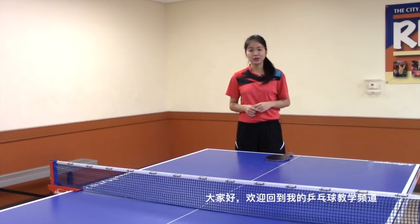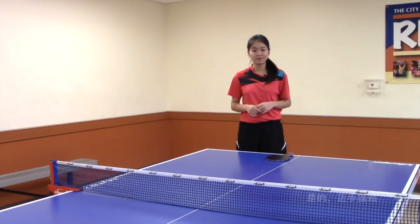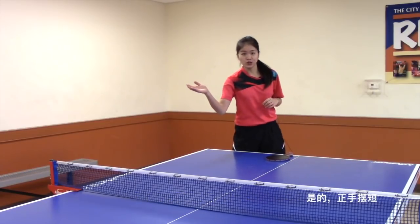Hi guys, welcome back to my table tennis channel. After the backhand drop shot, you must know what I covered in today's lesson — forehand drop shot.